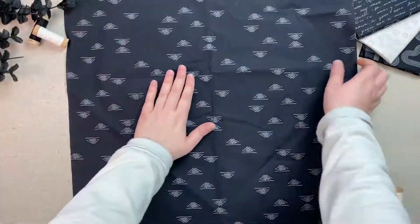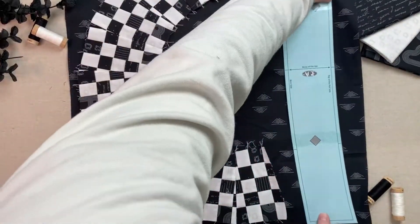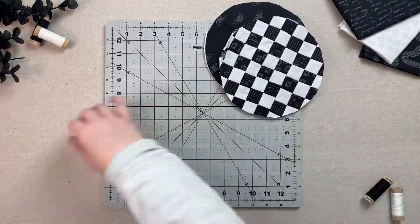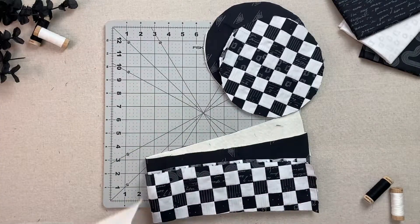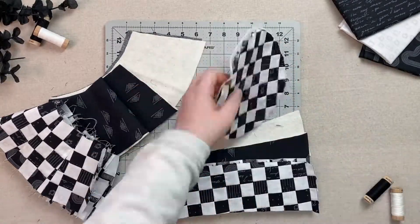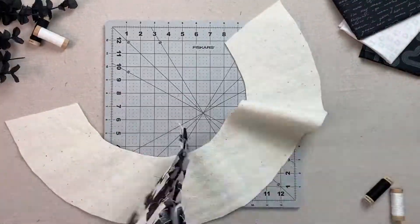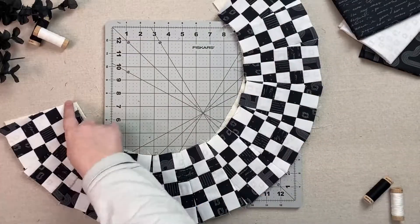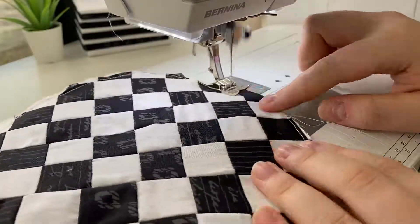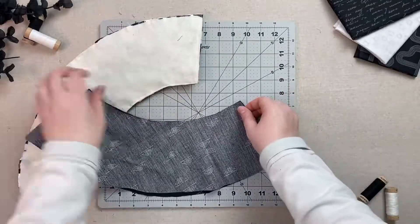Lay your 22 inch lining square out right side up. Use your circle template, your hat body template, and your brim piece as a template to cut out a piece of each from your lining. Do the same for your batting as well. Lay your exterior circle on top of your batting circle and sew one eighth of an inch around. Do the same for your body exterior and batting, as well as your brim exterior and batting. Then sew the short ends of your brim and body exterior and interior right sides together at a quarter inch.